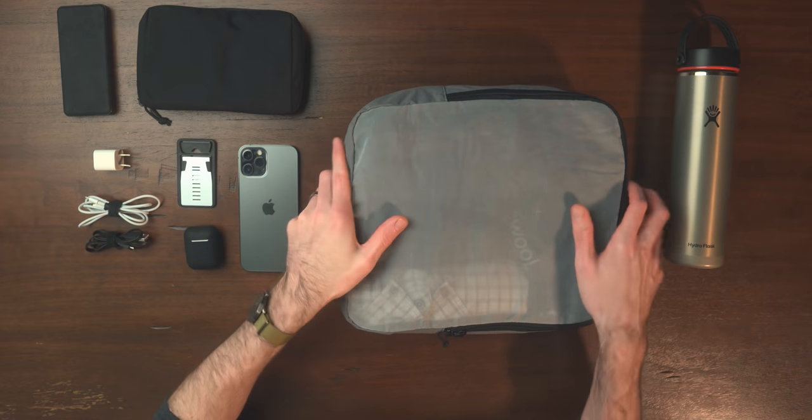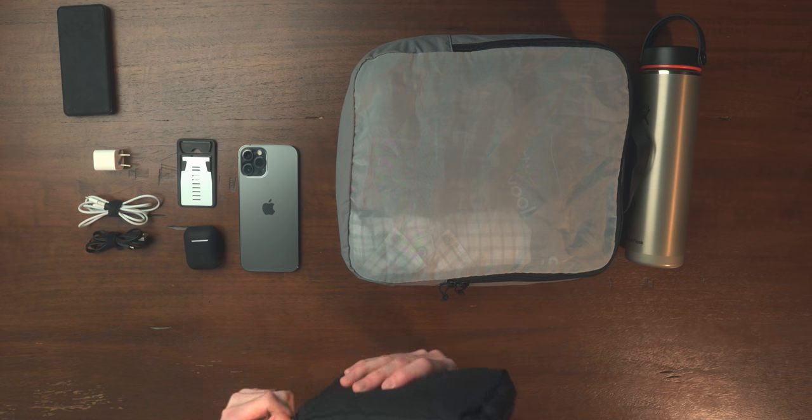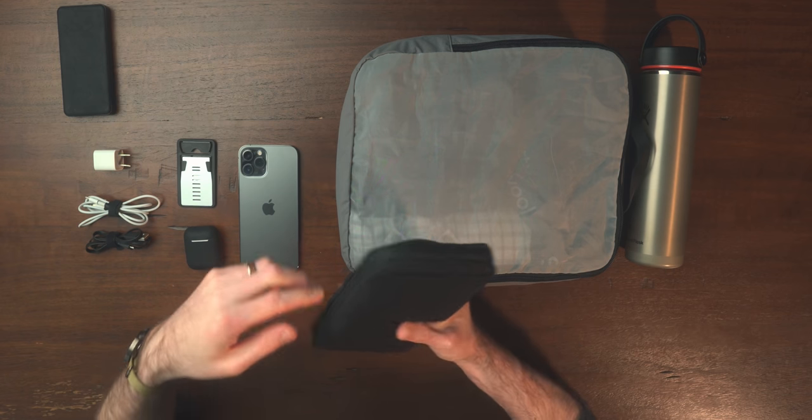I've been racking my brain for a long time for an all-solids toiletry kit, so I don't have to deal with the clear bags and TSA concerns. I'm using the Moment Travelwear mini tech bag — I ended up using it for toiletries and I think it works really, really well.